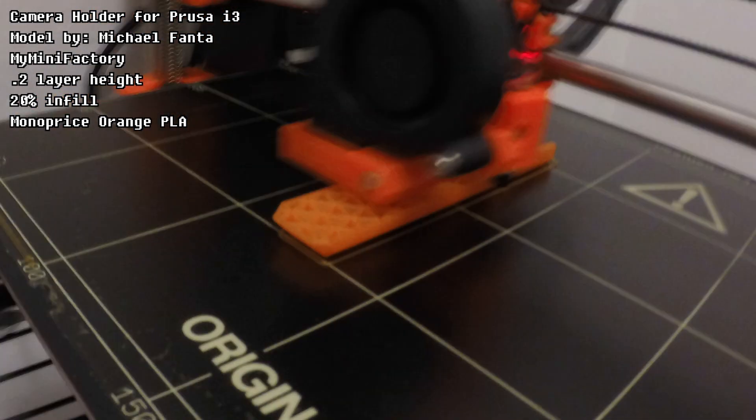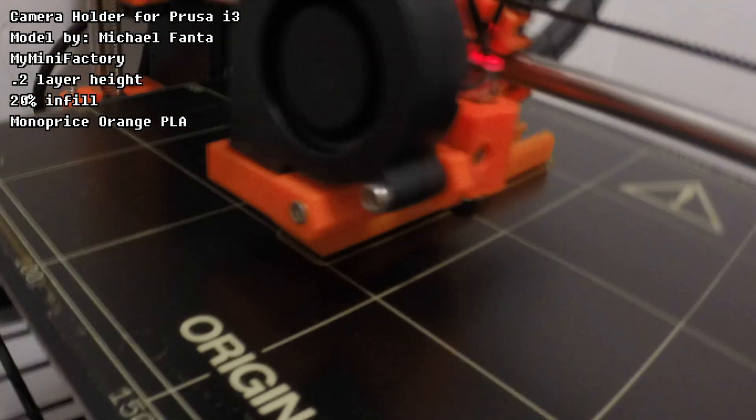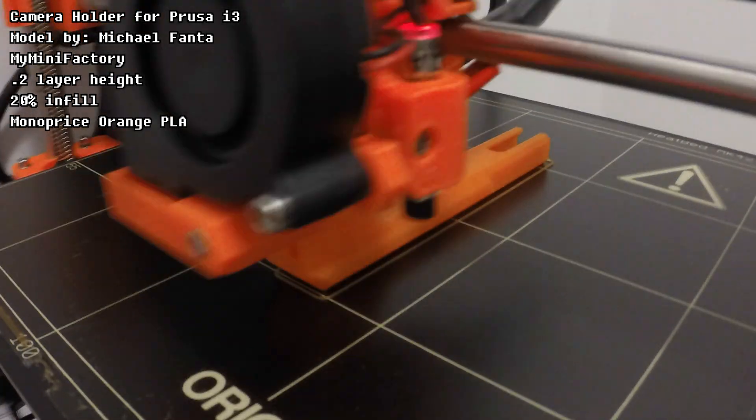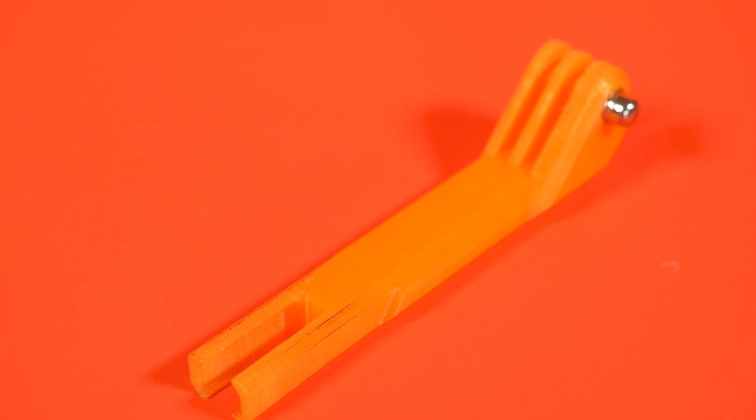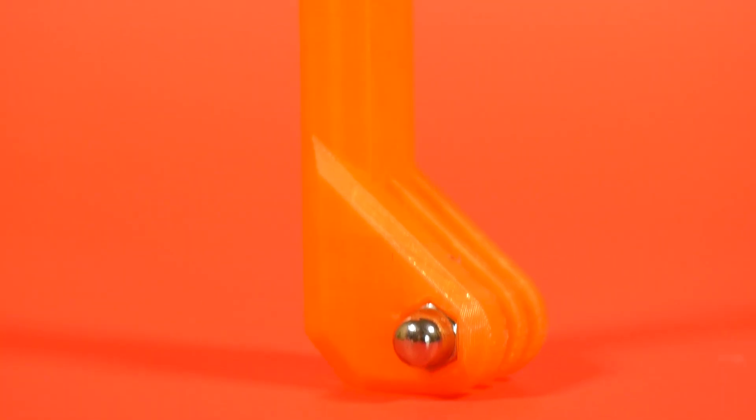First up, this is a bit meta, since it's a GoPro mount specifically for the Prusa for time lapses, and all of these time lapses — except for this one of course — were shot using this mount. I've been in search of the ideal time-lapse setup for the Prusa basically since I built the printer, and I found this model by chance after hearing about designer Michael Fanta on Twitter. They just started working for Prusa, and I browsed through their MyMiniFactory profile and found this mount. I'm going to make a video soon on 3D printing time-lapse setups covering this model in more detail.